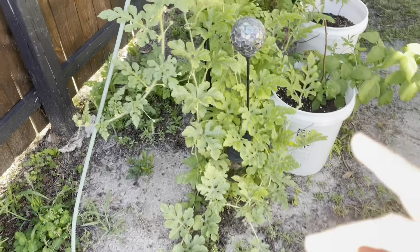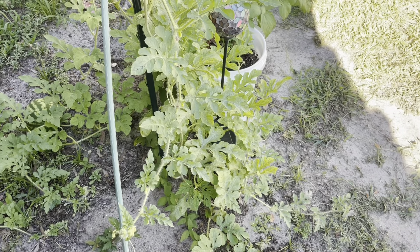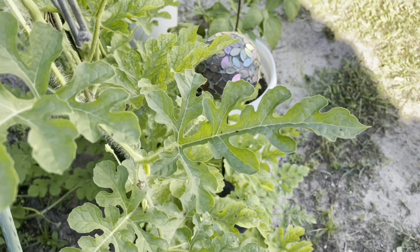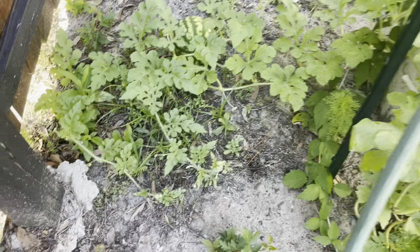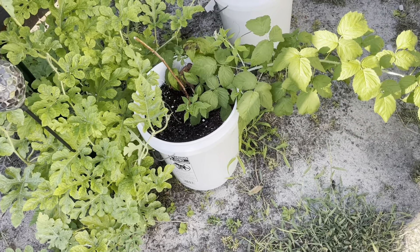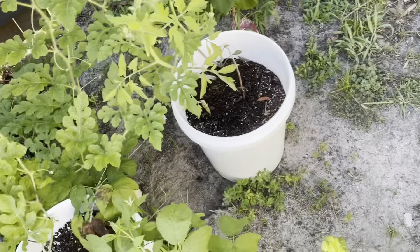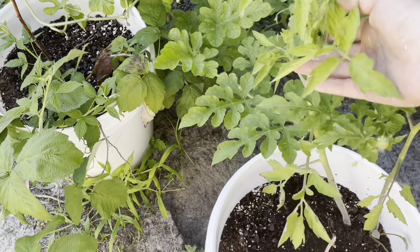Another watermelon plant — this is the one I put in the ground to see if it grew any better or differently. I've got a little watermelon here, but it's kind of dried up; I don't think it's going to go anywhere. There's another watermelon over there too — they like to hide. This is one of the raspberries I had in the bucket; the other one died, but I did plant two, and the watermelon's grabbing hold of it.